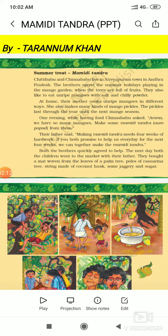At home, their mother cooks unripe mangoes in different ways. She also makes many kinds of mango pickles. The pickles last through the year until the next mango season.